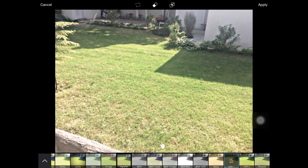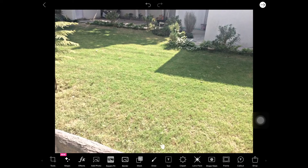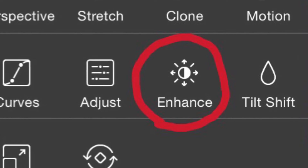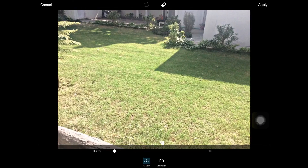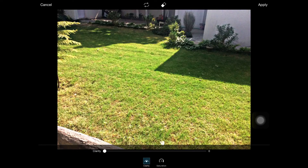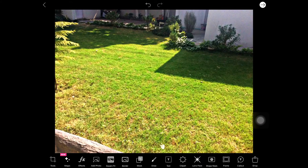After that click on apply, and after that click tools, and after that click enhance. Set clarity to 0 and go to saturation — in saturation you must do it by yourself. I will choose 72 in here because it looks good with this image.